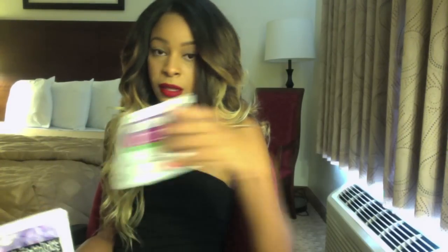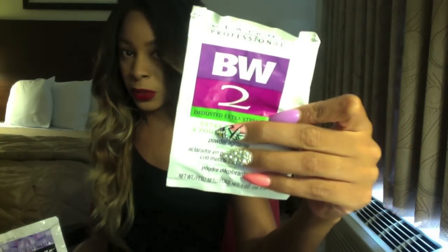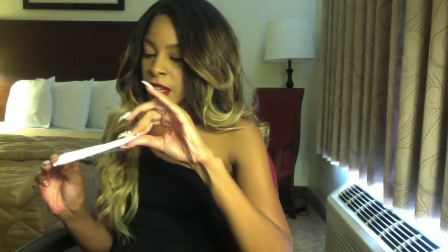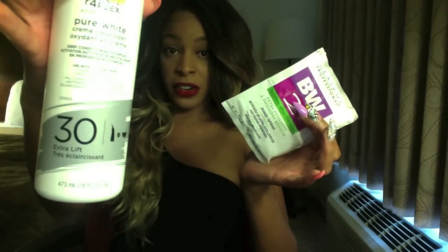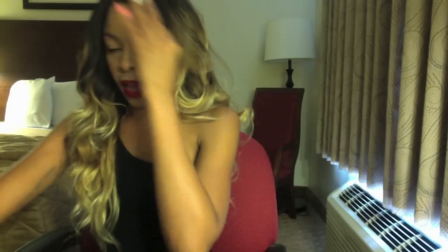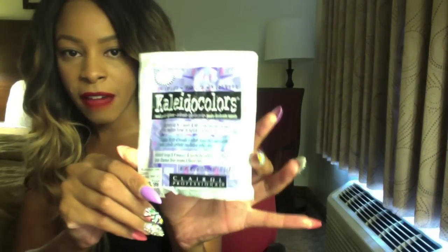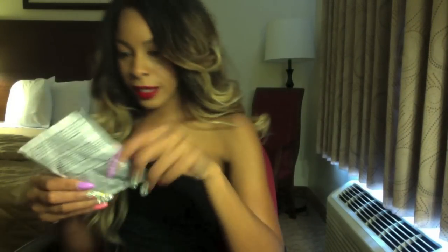I'm going to be using the BW2 — normally I use Quick Blue but they didn't have any at the PX I'm at on the army base — and then I have the Pure White Cream Developer in 30 volume. I also have this Kaleidoscope Colors in purple.